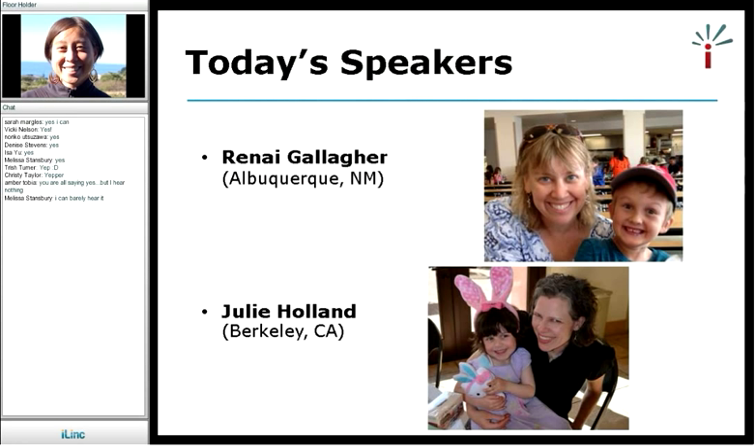Today we have two speakers: Renee Gallagher, who lives in Albuquerque, New Mexico, and Julie Holland, who lives in Berkeley, California. Both of them have started successful co-ops in their neighborhoods. You can see here that they are proud parents of beautiful children. I will warn everyone that this webinar is full of ridiculously cute photos of children. Renee and Julie will be available to answer your questions about their experience starting up co-ops.